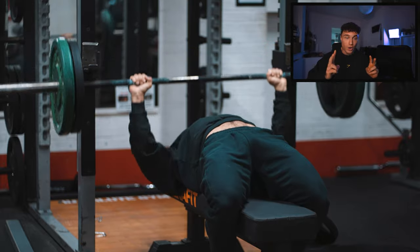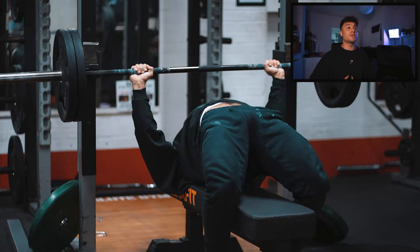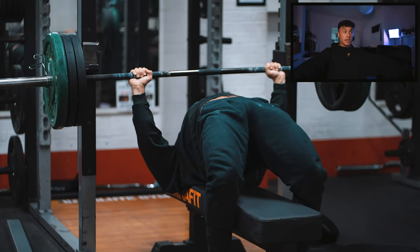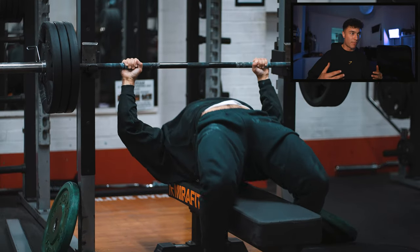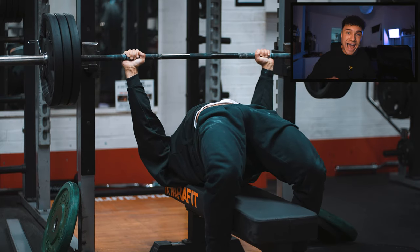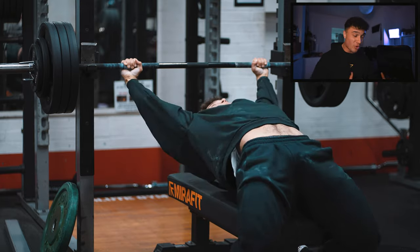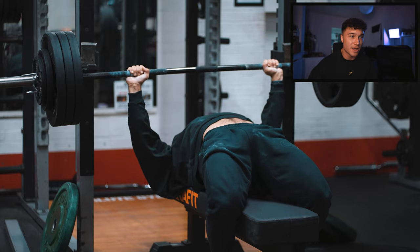Number two — as you go down on the bench press, I want you to be thinking sternum to the bar. As you go down, you want to be rowing the bar towards you, using your lats and your back to row it towards you. I know gravity is pushing the bar down, but you want to be actively rowing it towards you. That's gonna keep your back tight and your shoulders safe. Bringing your sternum to the bar is gonna make you pop up your chest, keep your back even tighter, and keep your shoulders stable and safer.